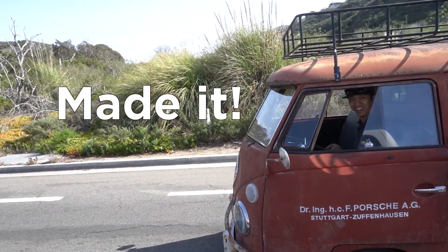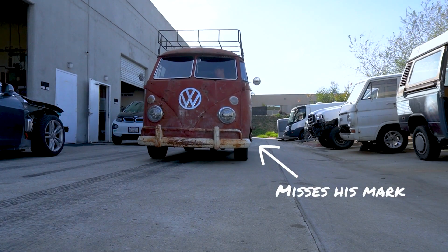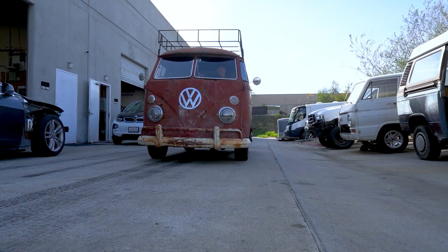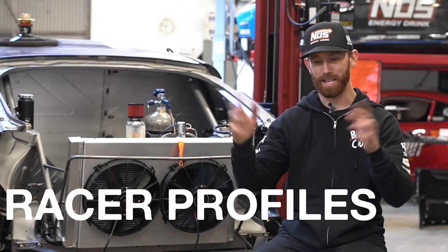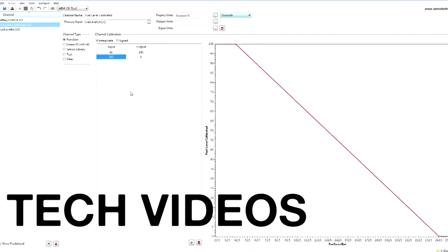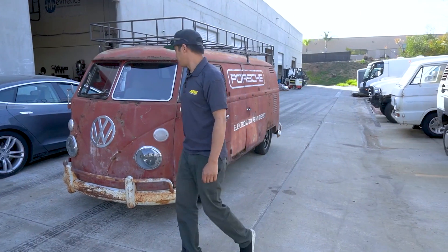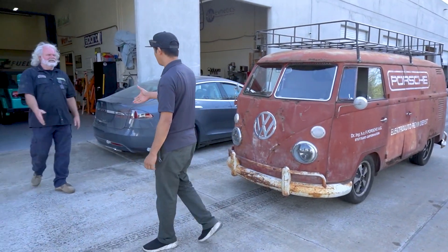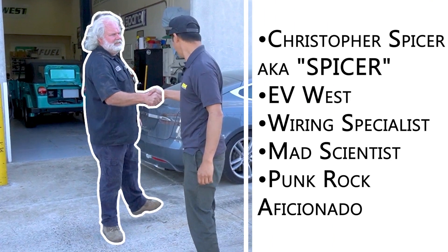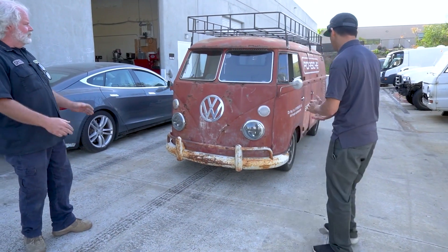You made it! Sam, keep coming! Hey Spicer! Hey Sam, what's going on? Not much, it was a good drive down here. Well, we'll give you the tour. Yeah, wonderful. What do we got?